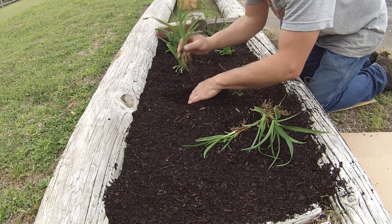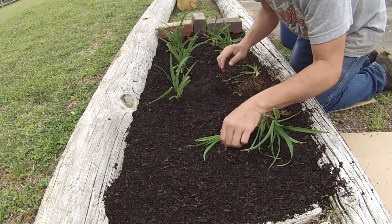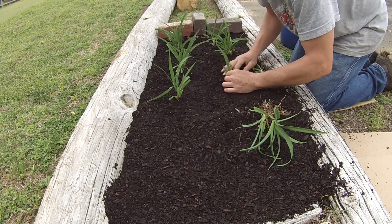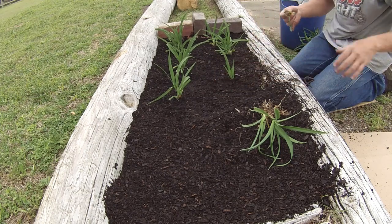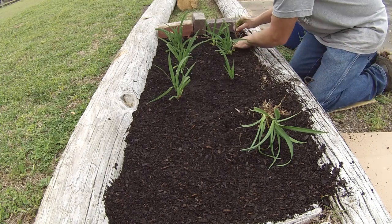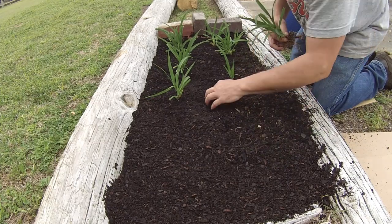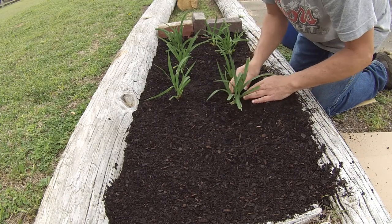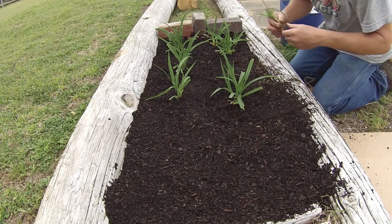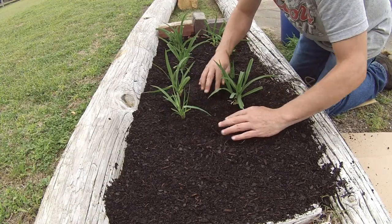These are all Stella de Oro purple day lilies. Later on, after about a year after they grow good, we'll get a lot of seeds from these — a lot of seed pods from the others already, later on this summer. I really don't know if these small ones are going to root and grow anything or not, but we're going to plant them out here too.